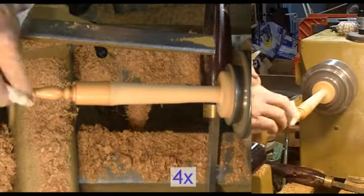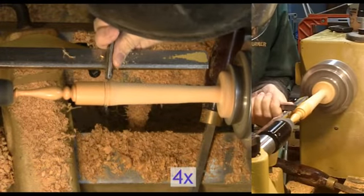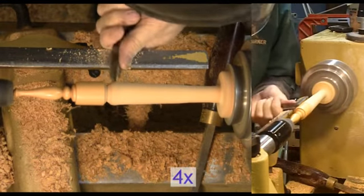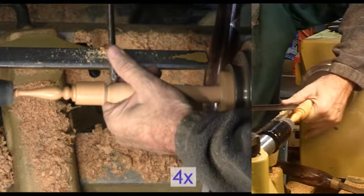Then focus on the top finial. First turn, sand, and finish. The prime tool here was a medium spindle gouge. Before finishing the top of the finial, I drilled a small hole for the hanger, then parted it off and refinished it.